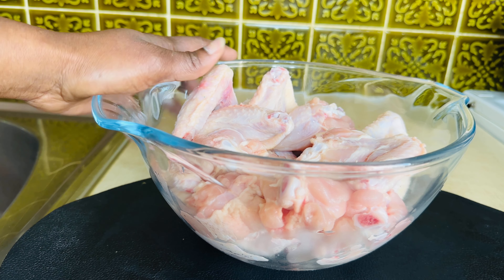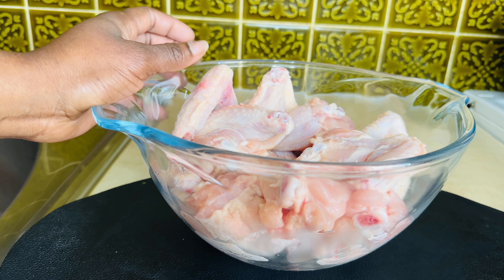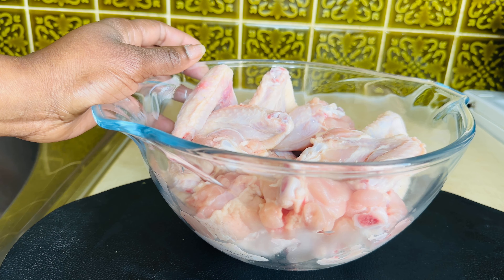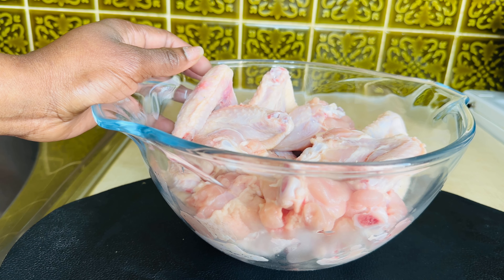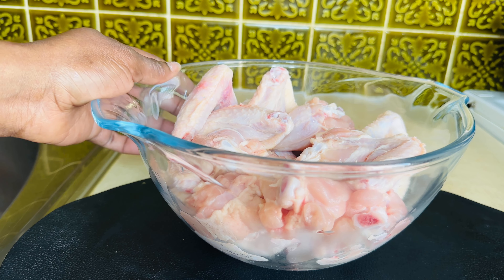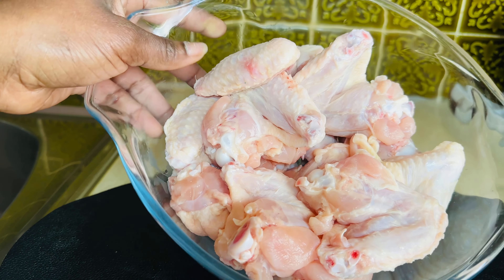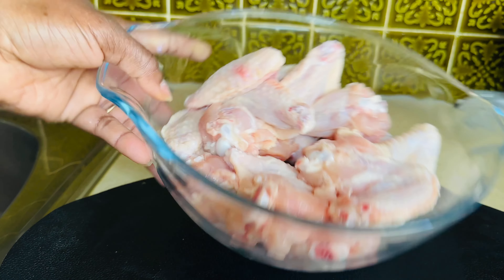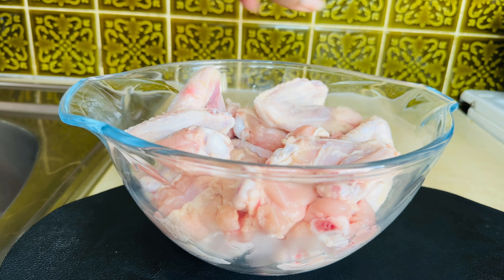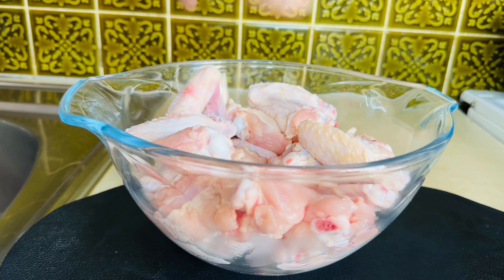Hi fam, welcome back to my channel. I hope you're all doing great wherever you are. Today I just want to show you the secrets of McDonald's chicken wings. We are going to make chicken wings McDonald's style, so if you want to know the secret spices or the secret ingredients, you are on the right channel.